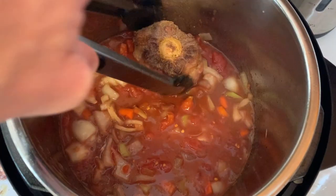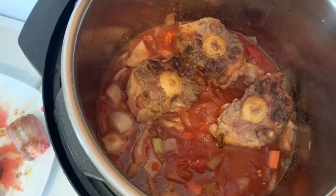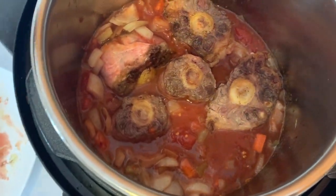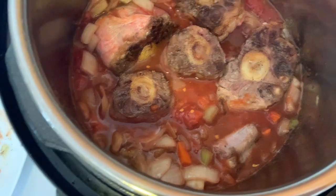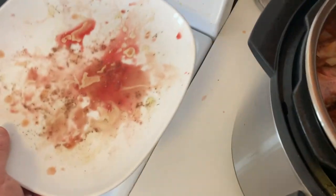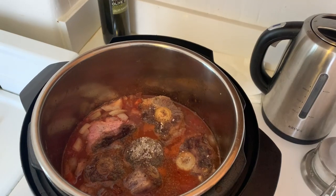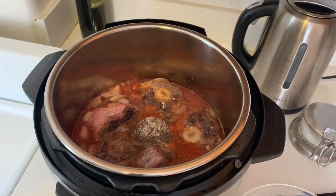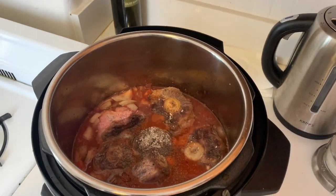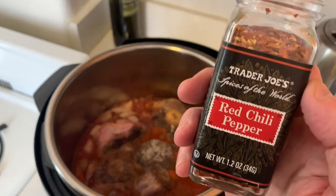Add the oxtails — just nest them in there. My favorite kitchen tool is the tongs. You get a lot of manual dexterity and no effing around. I always take the residual juices and pour them in — why not? You might remember that episode of Three's Company where Jack Tripper added too much chili pepper to the sauce. Anyway, that might have happened here because I added a lot of chili pepper.